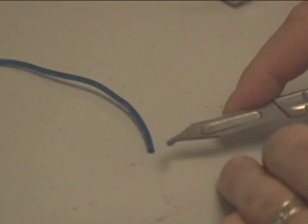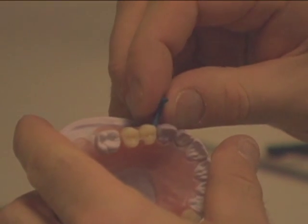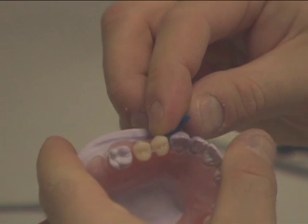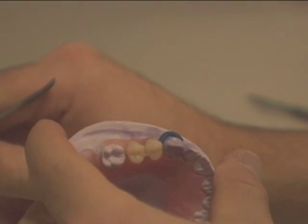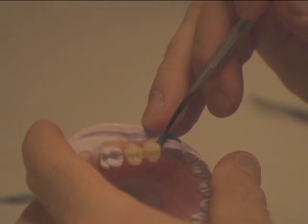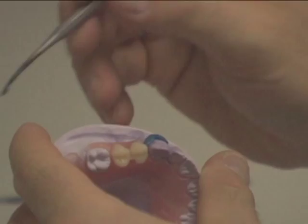Waxing. Create the clasp using 12 gauge sprue wax. Place the wax over the marked area down at the gingival. Using a hot spatula, seal the sprue wax to the model and extend the wax down onto the tissue. This will give the clasp stability.